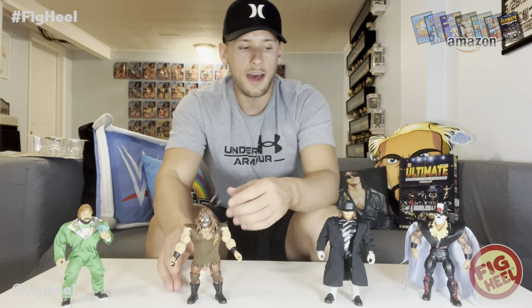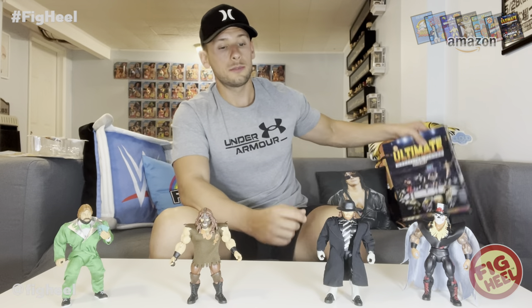That completes Superstar Series 3 for me loose — we have Papa Shango, The Undertaker, Mankind, and Ted DiBiase. Comment below and let me know your favorite figure in this set and how you're collecting them — loose or mint on card. I'm doing both because it's just an excellent series. Don't forget to like, comment, and subscribe — we're almost at 10,000 subscribers, so please subscribe if you haven't.